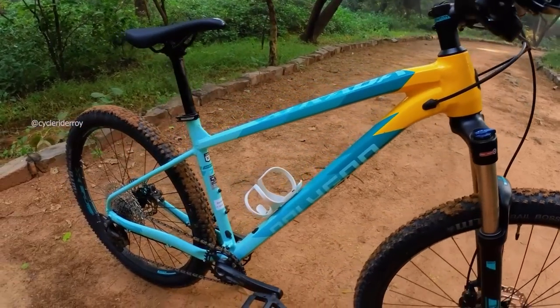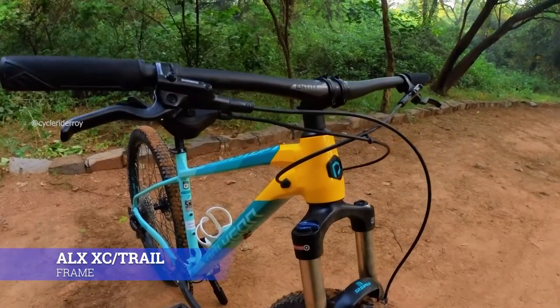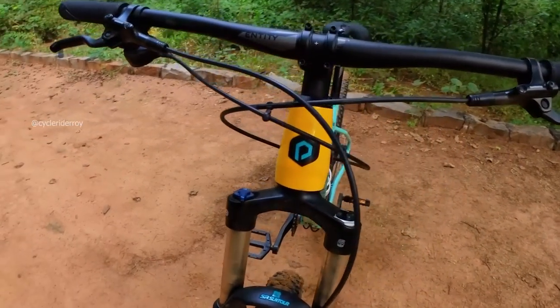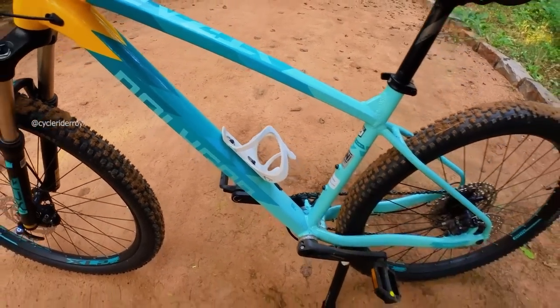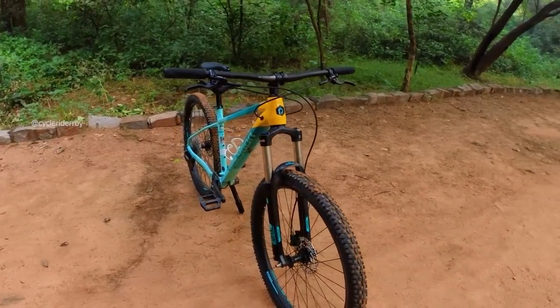The frame on this bike is an ALX alloy frame. It's a cross country plus trail oriented frame. The entire internal cable routing option has been provided in the frame, and you also get two accessory mounts on the frame. The color looks really nice and good.